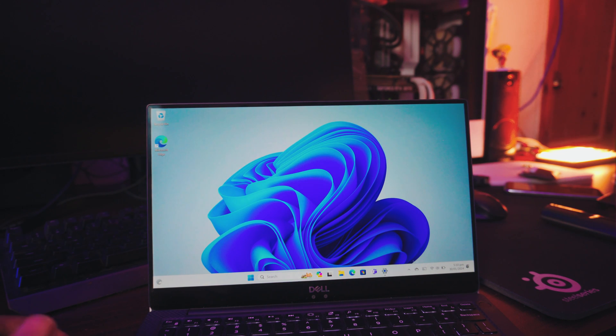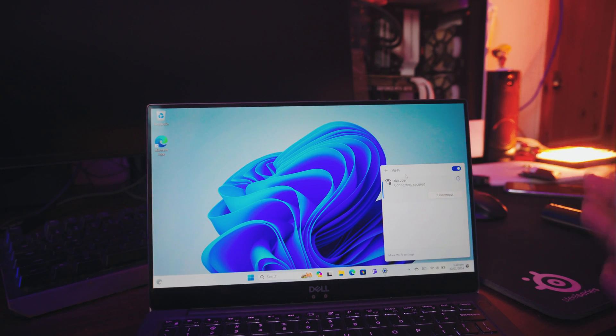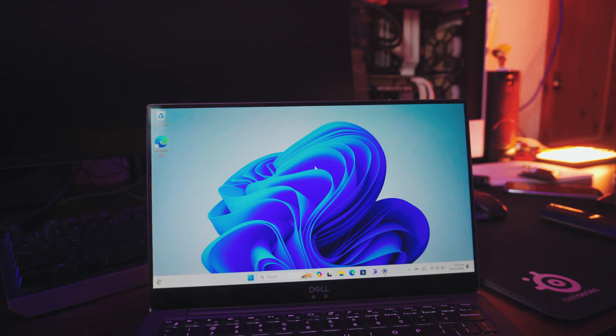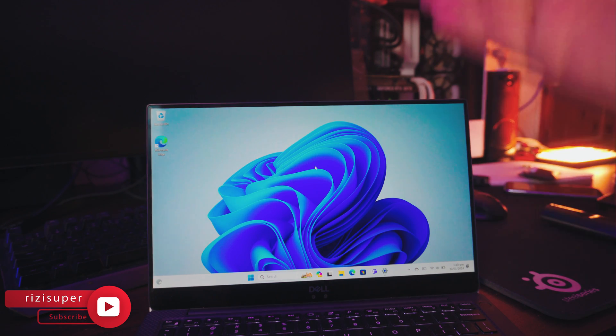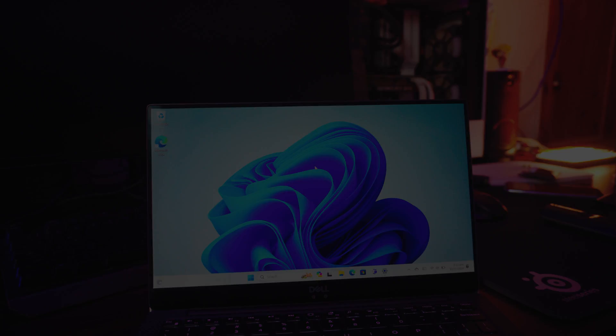The first thing you want to do is make sure your laptop is connected to your home WiFi. As you can see, my laptop is connected to my home WiFi. That's pretty much all you have to do on your laptop. We also have to make sure the TV is connected to the same WiFi network.